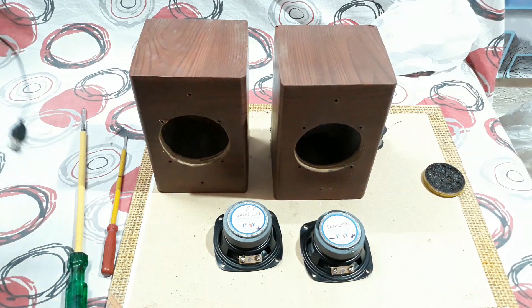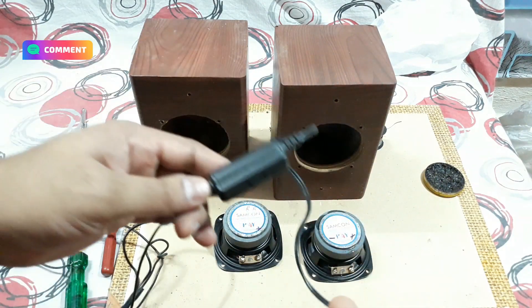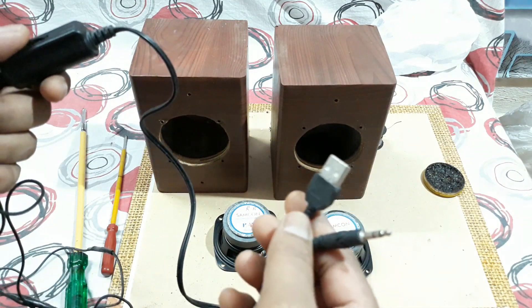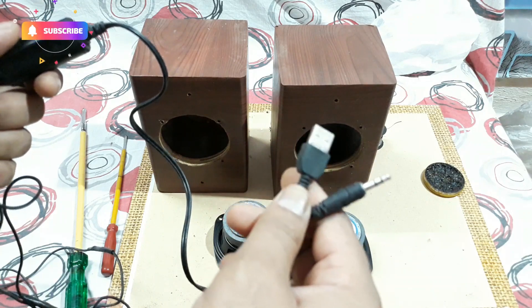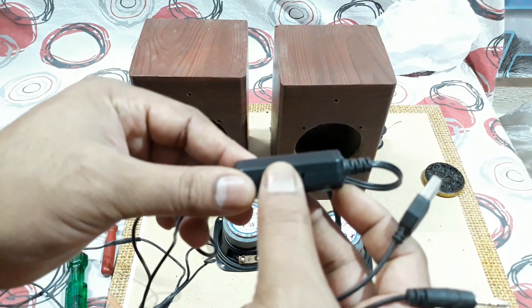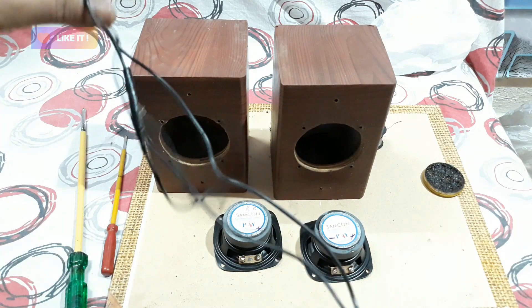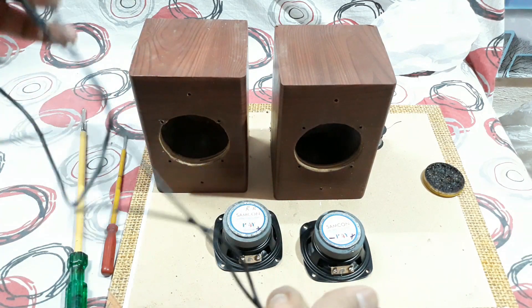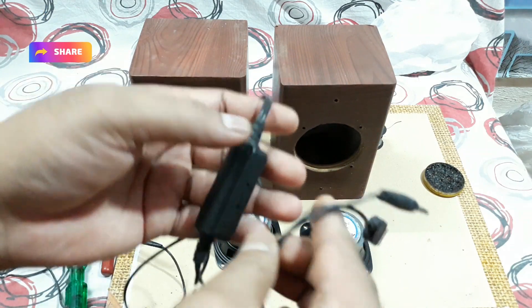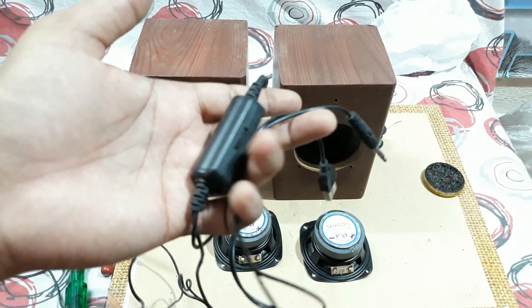For that, what you need is this thing — it's a USB power amplifier kit. On one side there's the USB jack and 3.5mm jack, and the amplifier kit is inside this box. It has a volume control, and on the other side are the two wire outputs for the speakers. I got this from a local electronics store, but if I find it online I'll put the link in the description below.